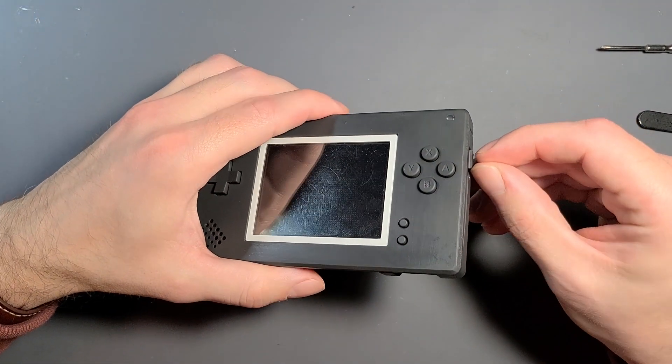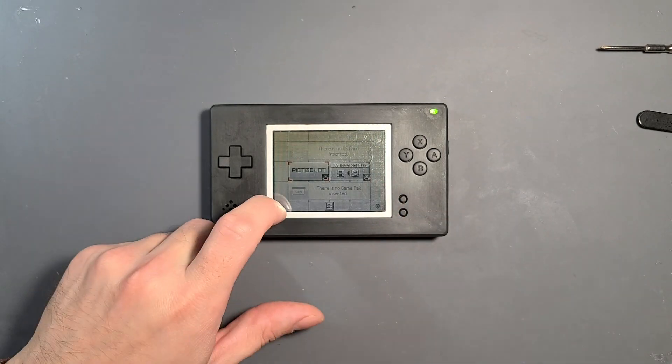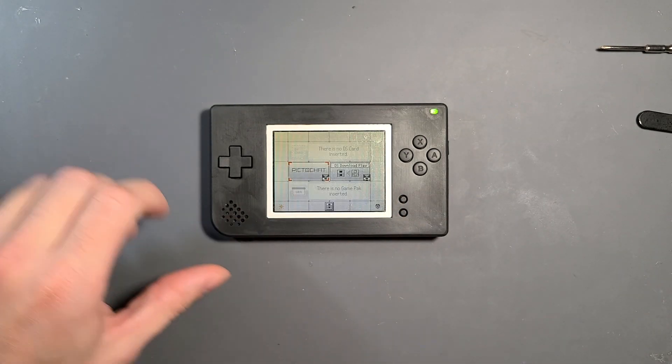Be aware that anytime you remove the battery you'll have to go through that boot process once again. But otherwise, this is what the normal boot screen should look like.